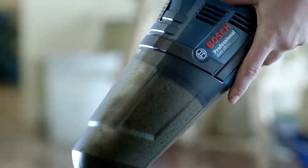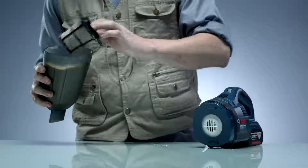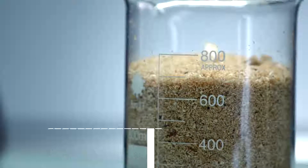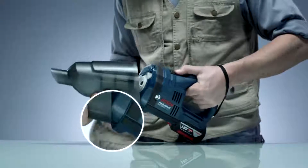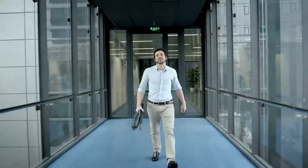The dust cleaning process is easy. Simply press the dust cup release button and remove the dust cup from the main body. Clean the filter with a brush. To reattach, simply secure the lock from the bottom first, then press the release button to fully lock the dust cup.